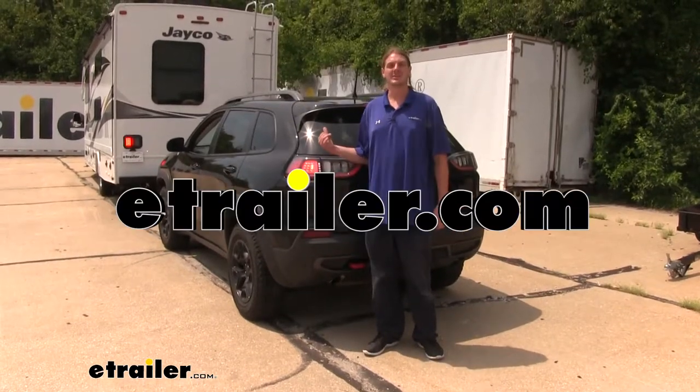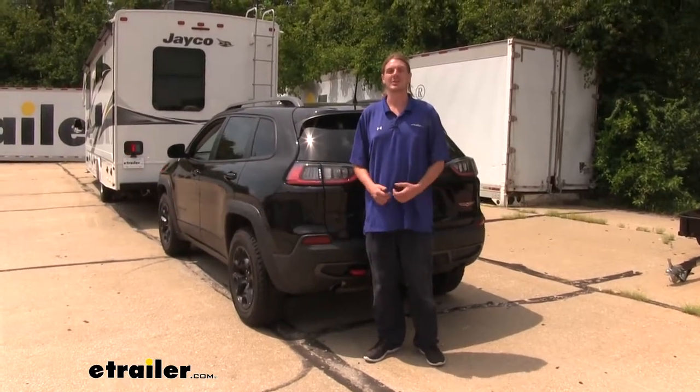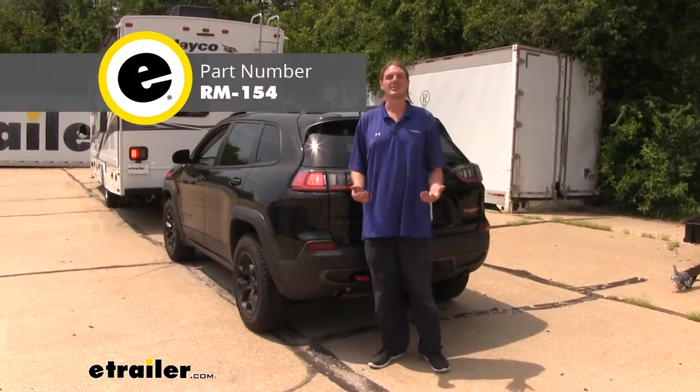Hi there, Cherokee owners. Today on your 2019 Jeep Cherokee, we're going to be taking a look at and showing you how to install Roadmaster's diode wiring kit.